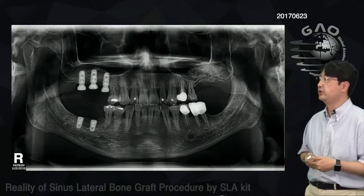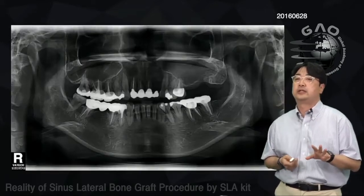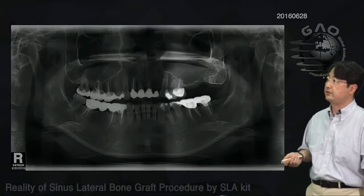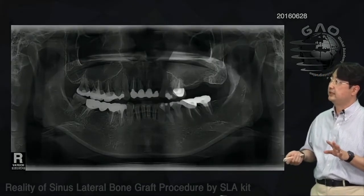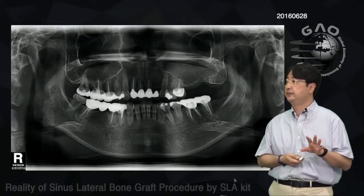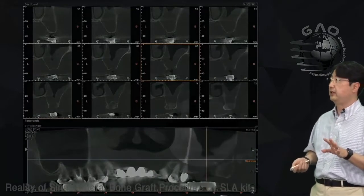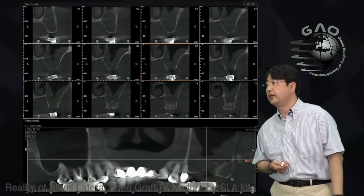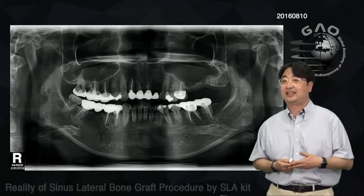Here's another case: this patient needs bone graft and sinus graft for the left posterior maxilla. On the CT scan, you can see heaviness and membrane swelling on the left maxillary sinus — thickening of the sinus membrane on the left side. I told her to go to an ENT doctor, and she had medication for a couple of months.